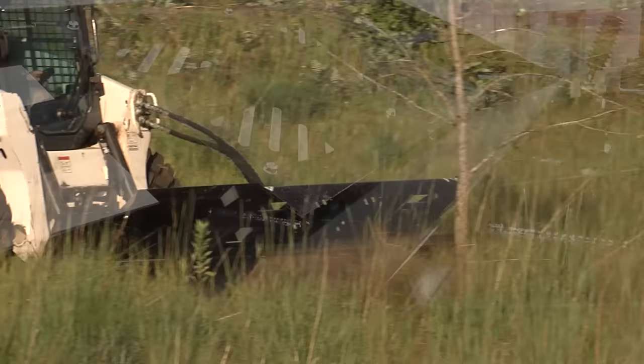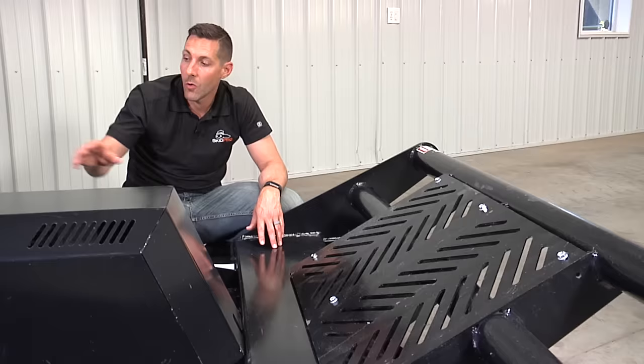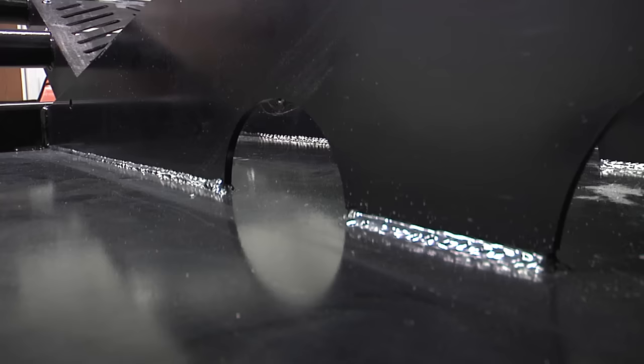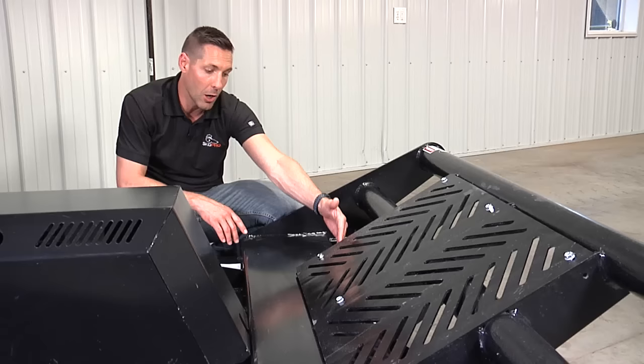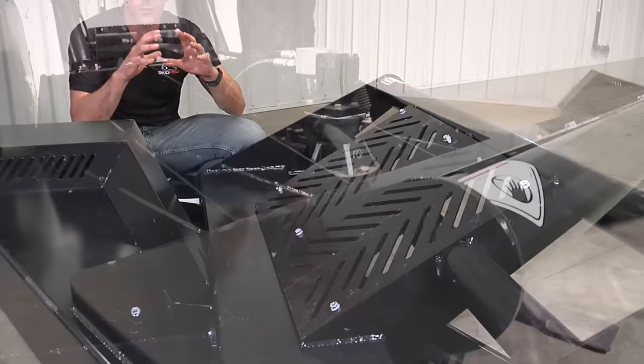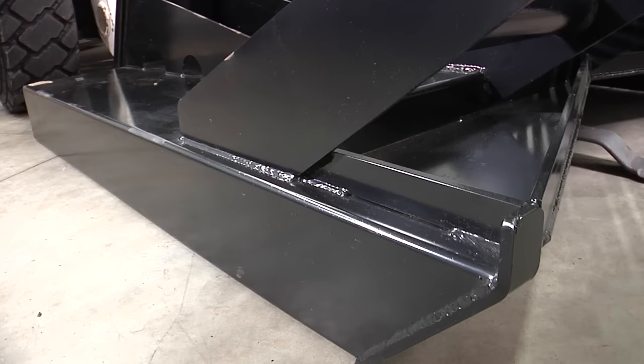That's what really gives it that rigid deck construction that reduces flex and gives overall strength for durability. We also have four vertical stiffeners starting at the attach plate going all the way down to that 12-inch channel steel. On the other side of the channel steel, it meets the V of the front of the cutter, all tied in with strategic gussets and supports to give an overall low-flex, very strong deck.